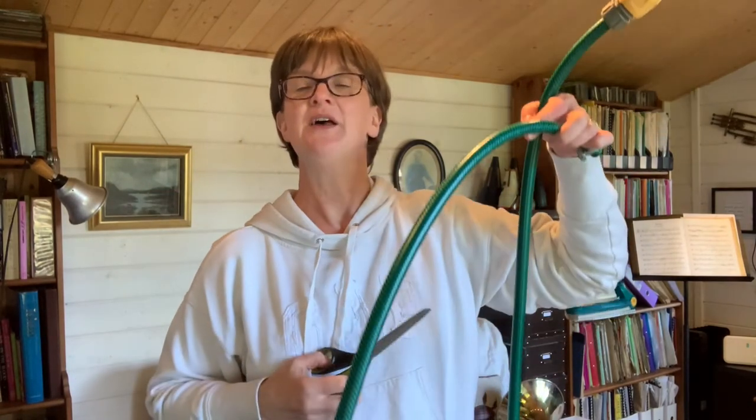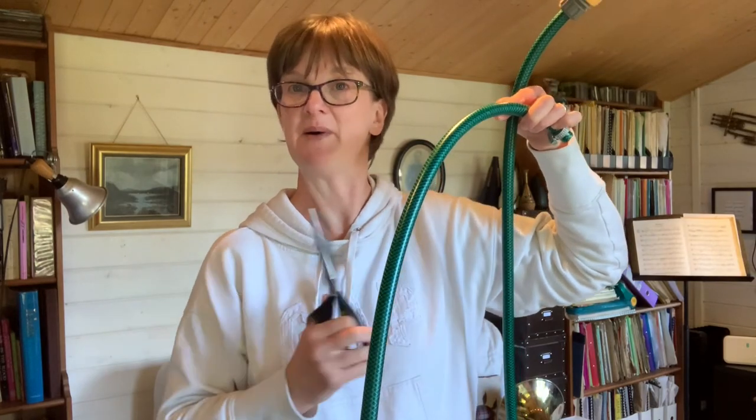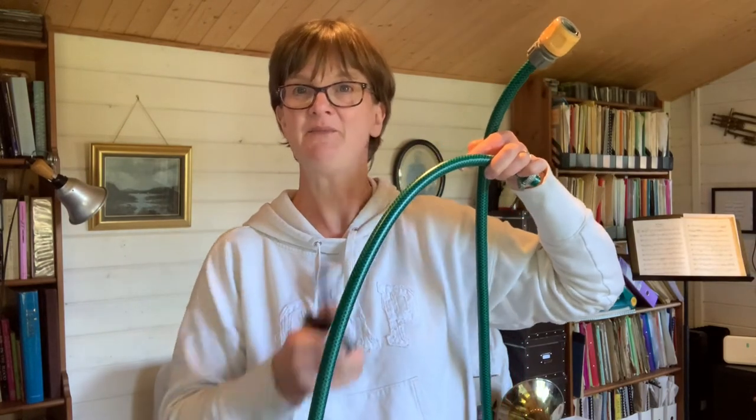To chop up the length of your hose to whichever size you'd like. Remember: a small length of pipe gives you a high note, and a large length of pipe will give you lots of low notes. And finally, one of these — a funnel.